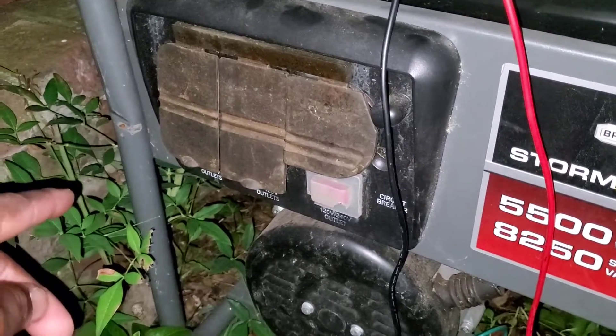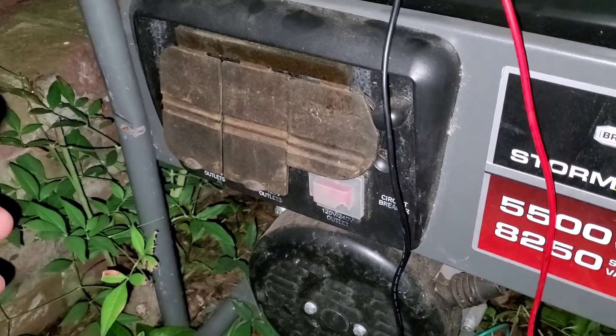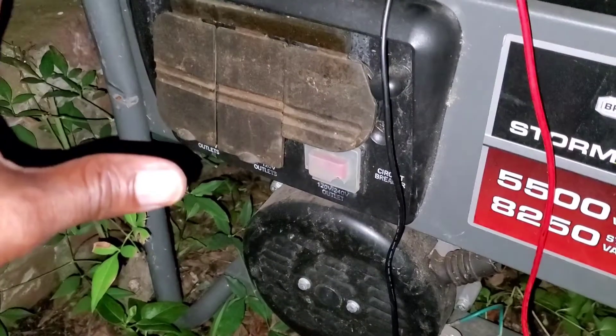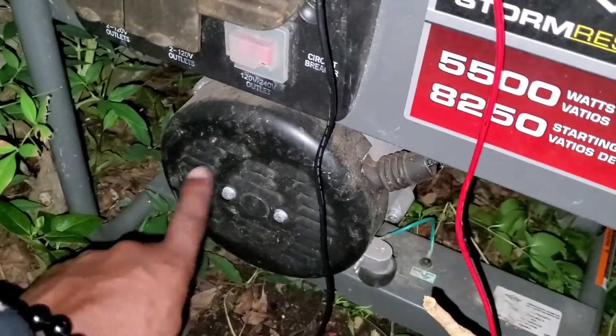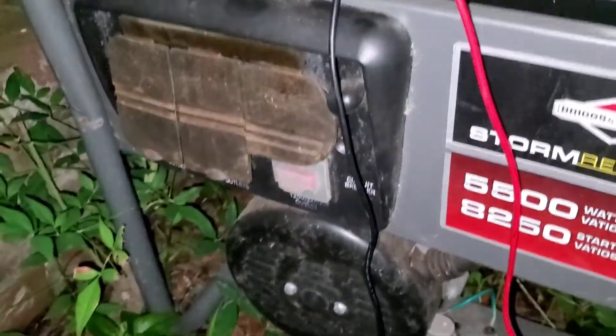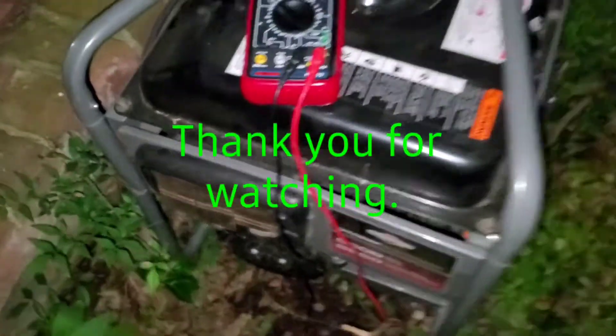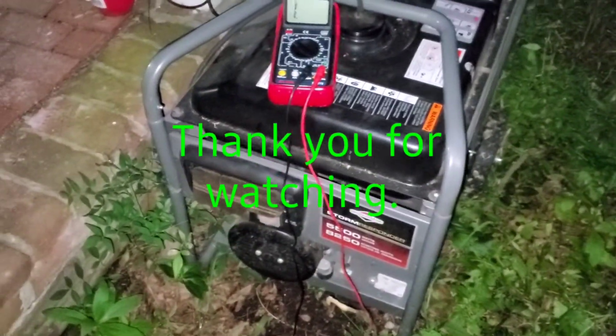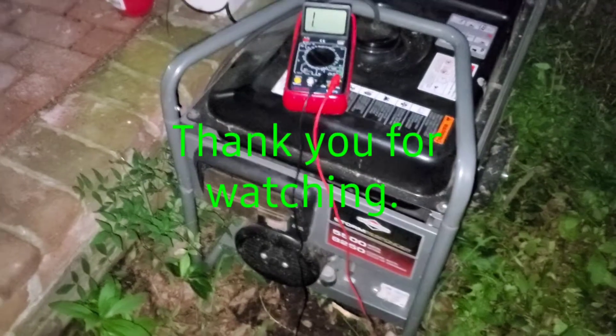If you have GFCI-protected outlets on the generator along with a bonded neutral, it may start tripping breakers. There is a way to convert them to float neutral, but I'm not going to touch that one — I'm not trying to get anyone to burn their house down. But that's the long and short of how to check whether you have a bonded neutral or float neutral.